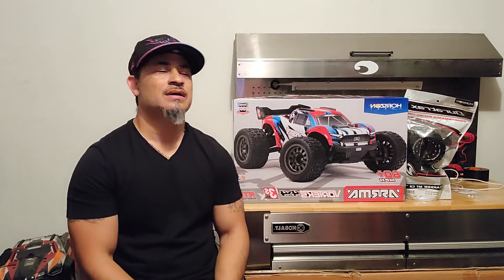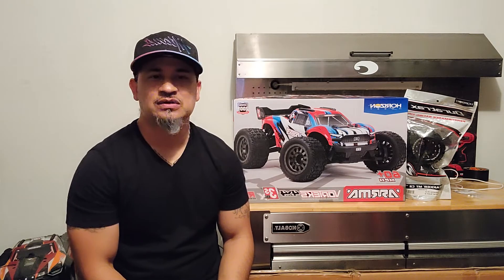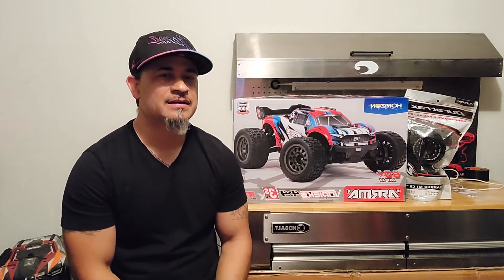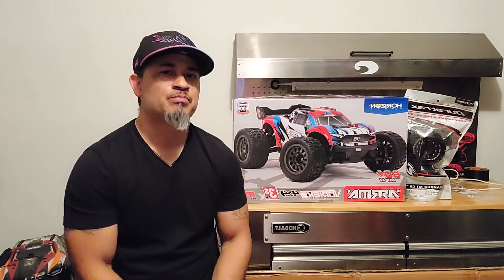I've never had a 1/10 scale like this before. I've never had a Rustler to compare it to, never had a Granite. The only 1/10 scale I purchased recently was the Big Rock, so I'm super excited about this one. From the videos I've seen, this thing is a little beast. Let's start with the unboxing — be right with you all.